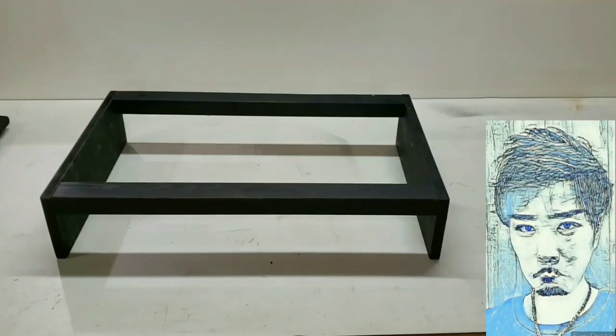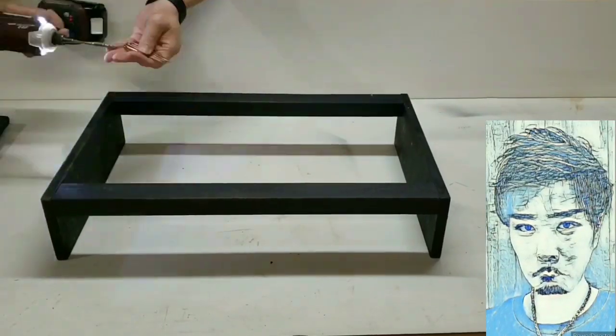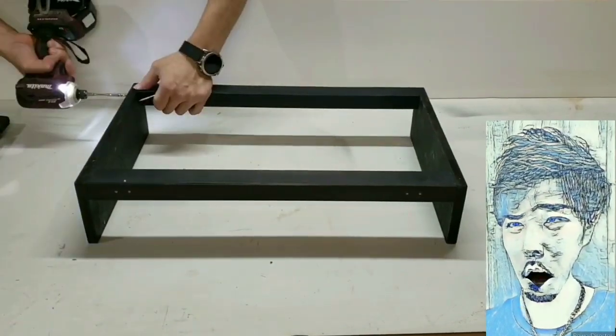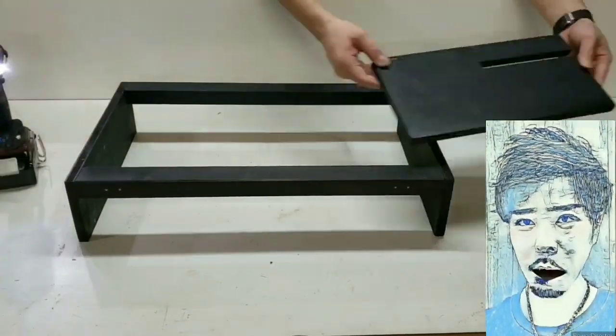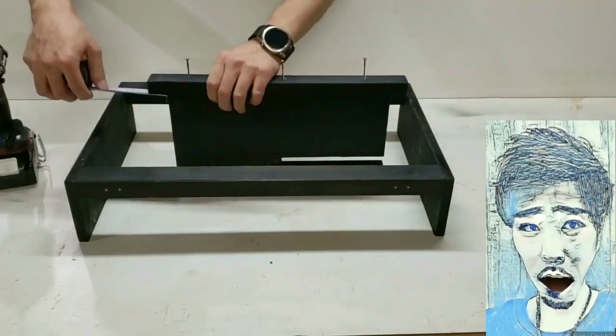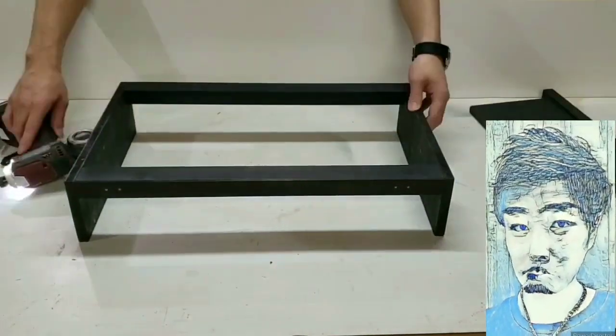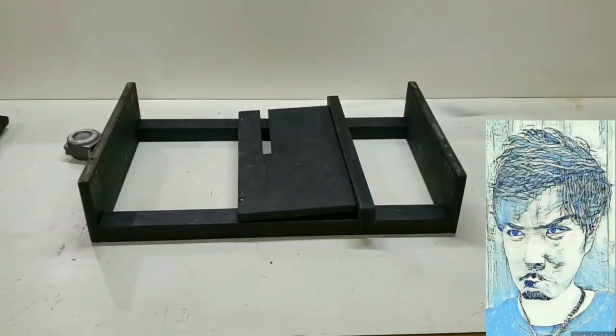今回は折りたたみ式の作りにしていますが、小さいテーブルなので折りたたみにしなくてもよかったかなと思います。作る際はどちらでも大丈夫なので好きに作ってみてください。今回はスプレーでの吹き付けにしていますが、動画内では吹き付け後のものを組み立てています。吹き付けは乾かして2度3度吹き付けるときれいな仕上がりになります。吹き付けて乾かしたらサンドペーパーでザラザラしているのを取り除いてからもう一度吹き付けるのがコツになります。